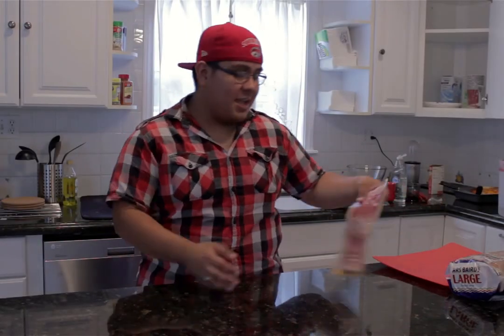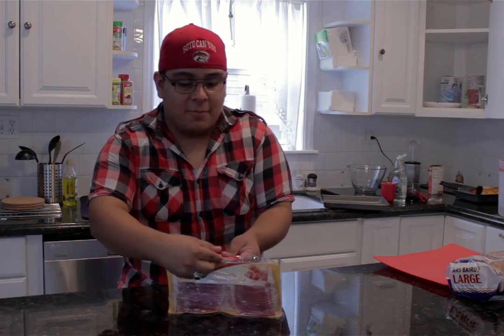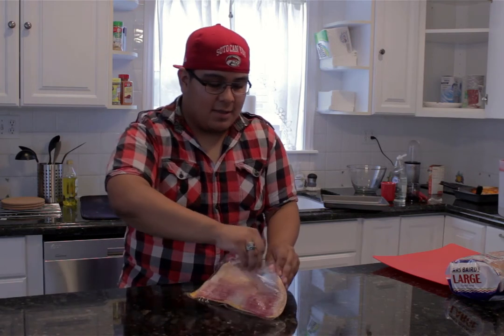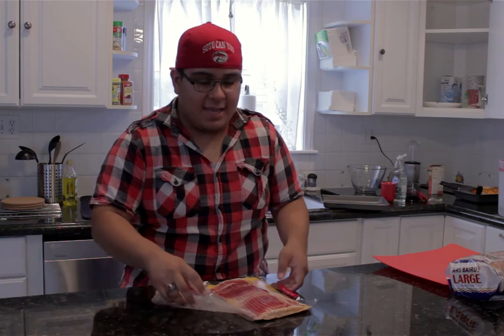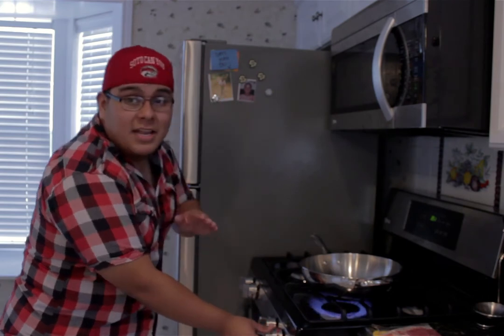First thing we're going to do is cook our bacon. Just take your bacon — you don't even have to use any knife work. Look how nifty this is: there's a peel sign right here, and all we're going to do is just peel the package and boom, we can access all this beautiful bacon. Easy and simple. Now let's take this to the stove.